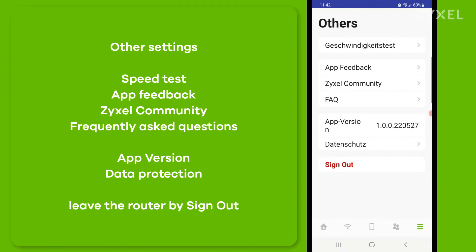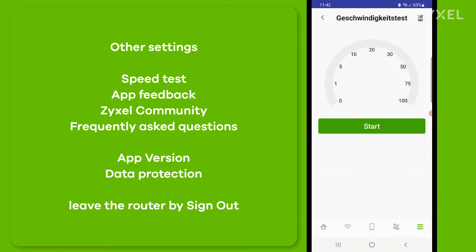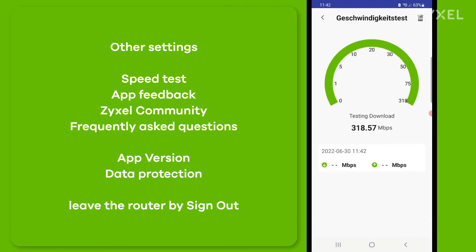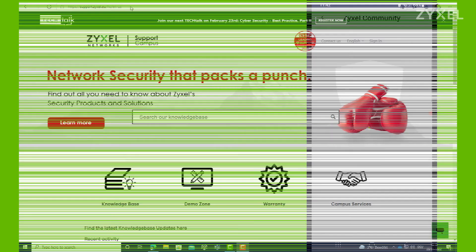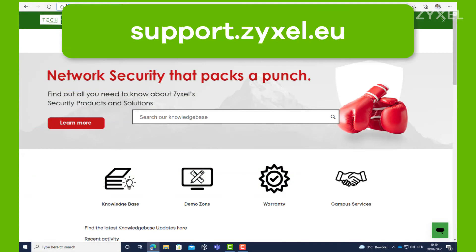Under the three-bar menu you can run a speed test to see the real speed of your device towards the internet. It will check upload and download speed in megabits per second. Other options under settings include app feedback, access to the Zyxel community, and frequently asked questions.